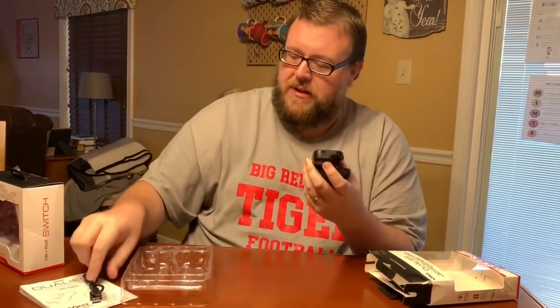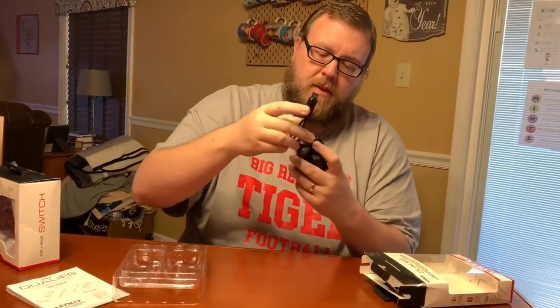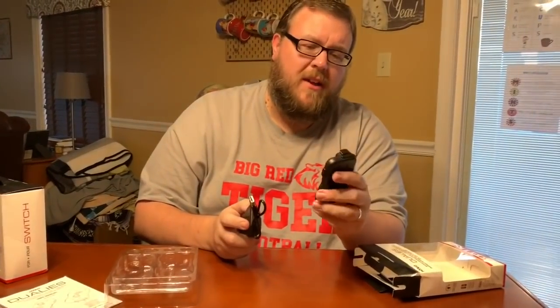At the bottom is a USB-C port where you can plug in the included cord, and these will charge independently of the Switch. The only negative I can see right now is you can't dock these or click them in to automatically charge them. But even if I was going to play Arms with these, they feel great — I hope they control great too.